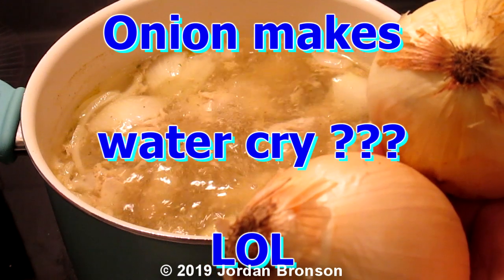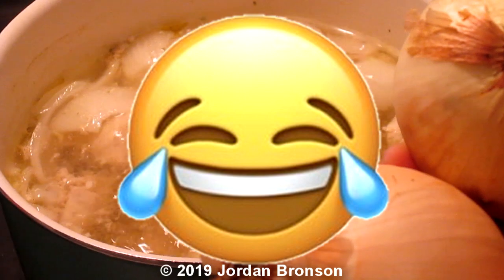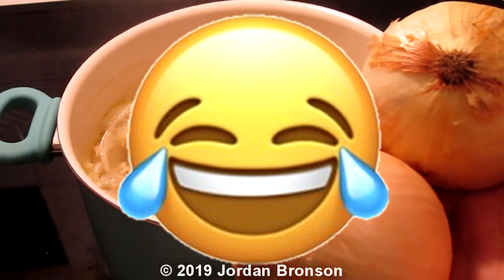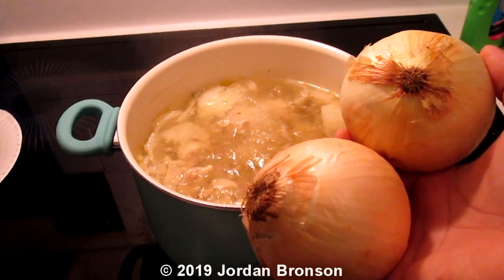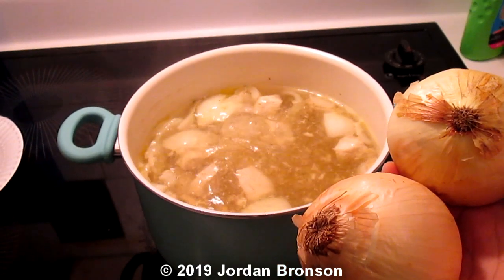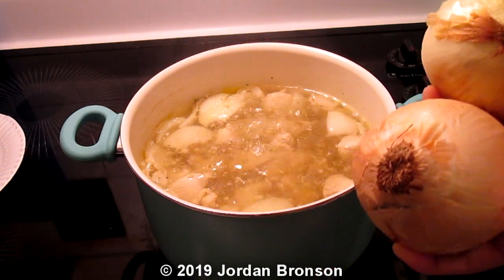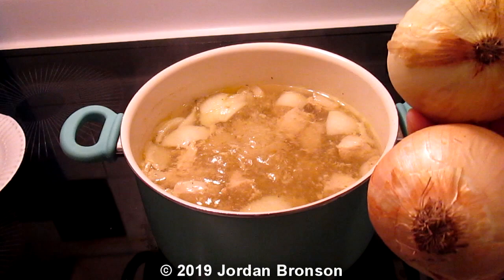All you need is just put one onion in. To make the clear soup, that's all you have to do. She said you want to make the soup clear, that's all you really need — one good size onion. And it will make your broth clear.